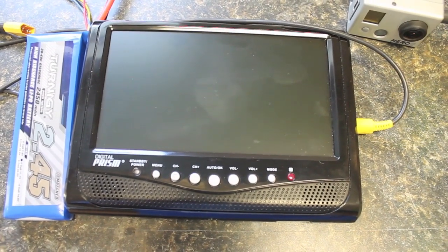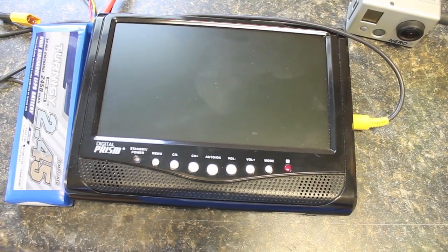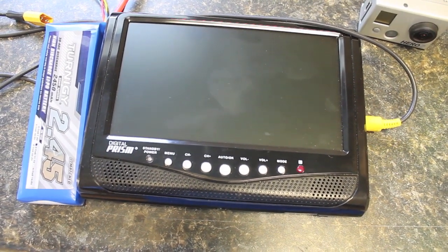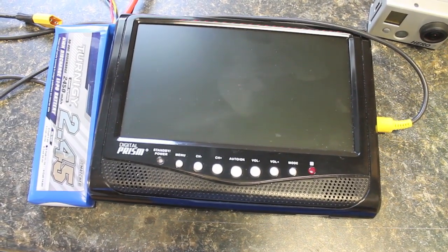Ideally the transmitter would keep broadcasting and the picture would continue to display until there was no signal at all — not just drop if there's any sort of weak signal.